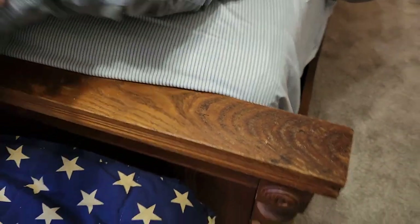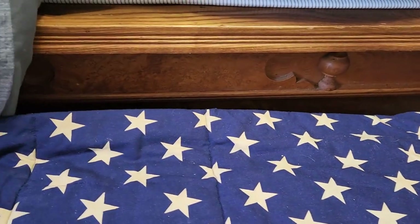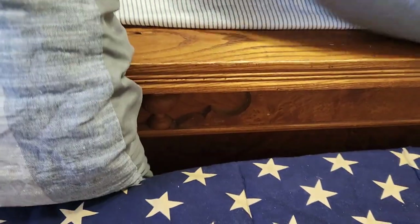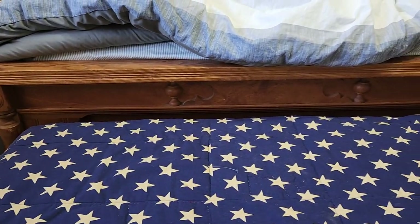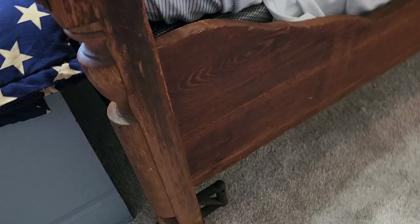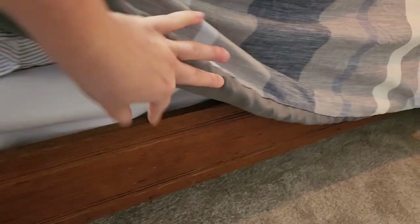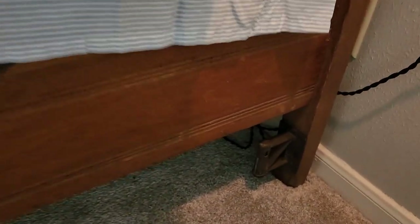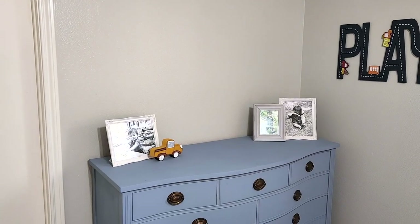There's something I want to show you about this bed - the base of the bed, the footboard, has just as much detail as the headboard does. Since I have it covered with the blanket and the trunk I just wanted to make sure it gets the attention it really deserves. I also have a question for you guys - on the side rails where the feet of the bed are, there are these weird metal pieces on the bottom that I cannot figure out what they are for. I know that a long time ago they had rope beds so I was wondering if maybe that had something to do with rope beds, but why are they so low to the ground?